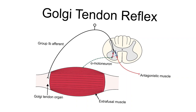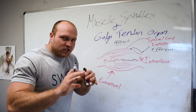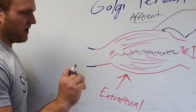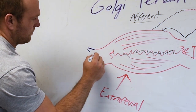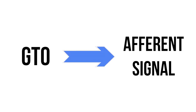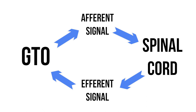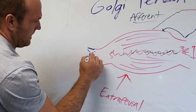Now if we get into the Golgi tendon organ — the GTO will exist in a collagen matrix, essentially just outside the muscle fibers. There's going to be a little bit of muscle fiber inside the GTO, but it exists just outside. The GTO only utilizes an afferent signal. The way I remember this: afferent sends to the spinal cord, efferent comes back — A comes before E. That's one of my tricks to memorizing this stuff.